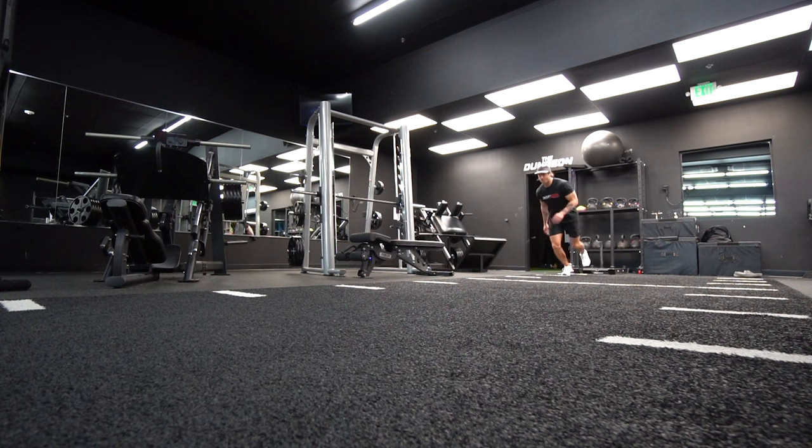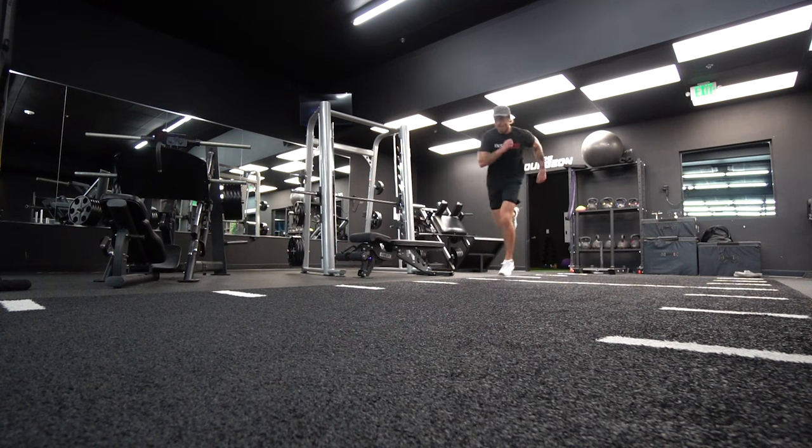You get a nice level of responsiveness with the midsole. And with the Tri-Base outsole tech, you do get a nice level of balance through the midfoot for single leg work, single leg jumps, et cetera.